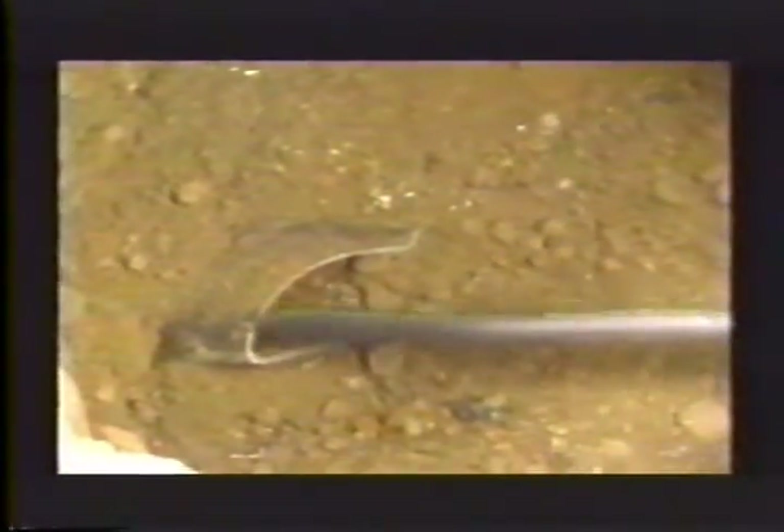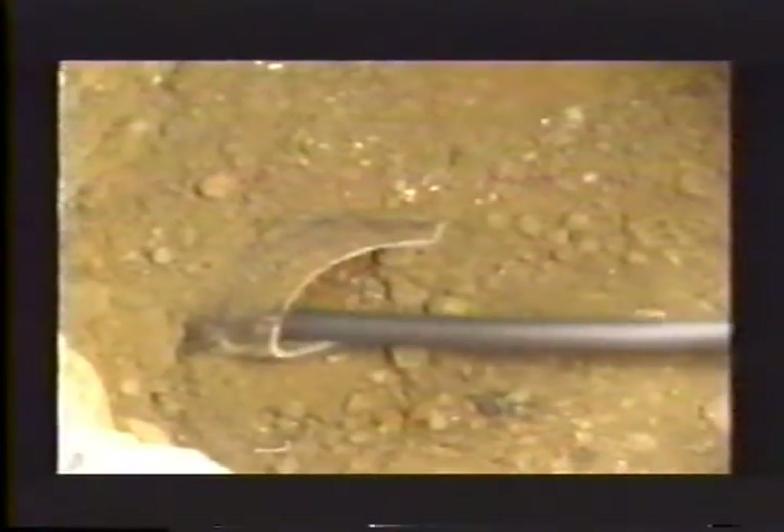Begin by digging a hole, 4 feet long by 3 feet wide. Insert the push tube into the existing sewer line.